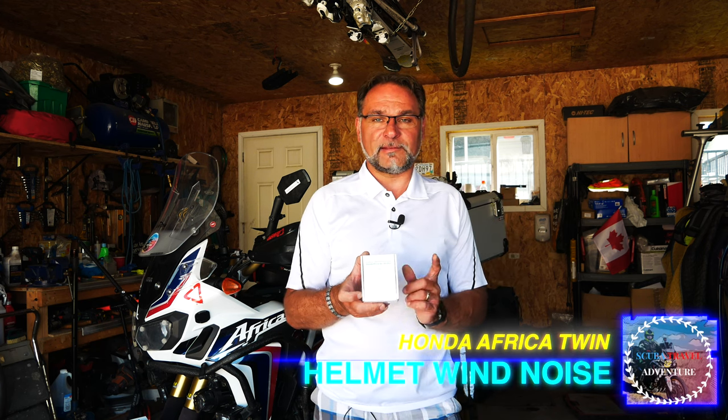Hey guys, welcome to the channel Scuba Travel and Adventure. Thomas again here with another video and another bike alarm. This one is a little bit different — it doesn't lock your wheels like the other one does, but it's pretty loud and pretty sensitive.